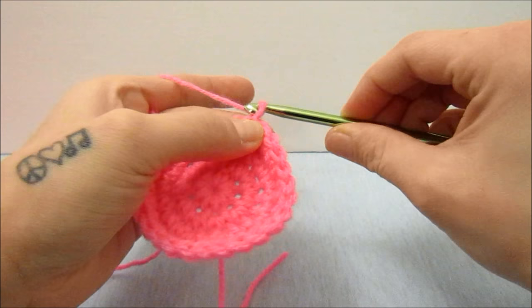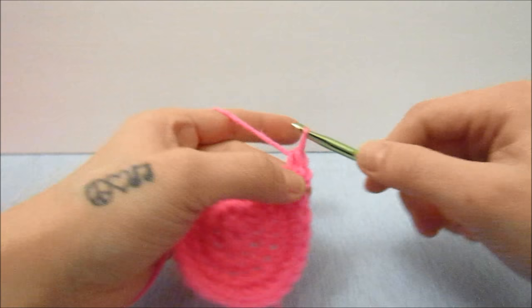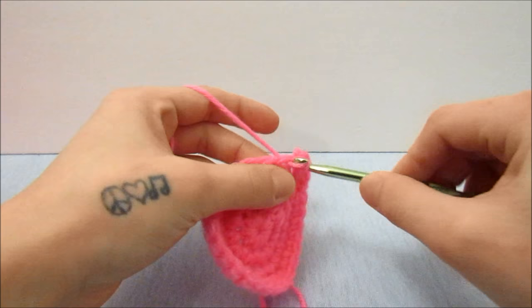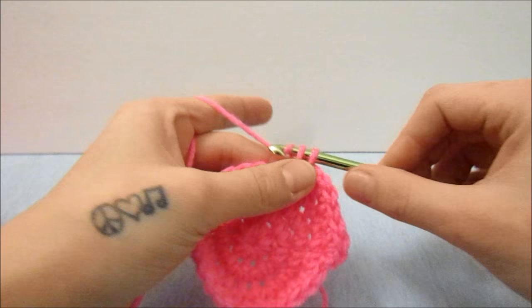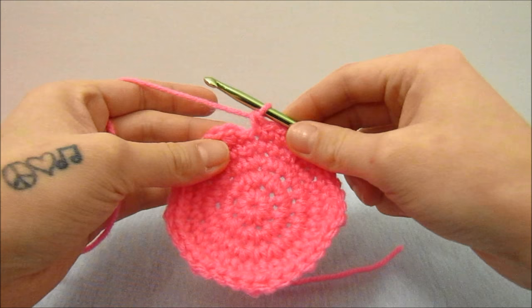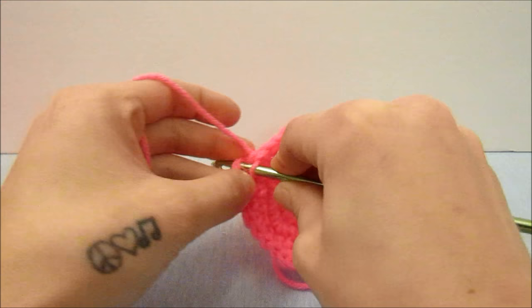For the next round I am going to do another round of the flat circle pattern — two single crochets in the first stitch and then one single crochet in the next two stitches, then two single crochets in the next stitch and one single crochet in the next two stitches, repeating all the way around. When you get to the end of that round you will end with the individual stitches, then slip stitch into the top of the first single crochet.